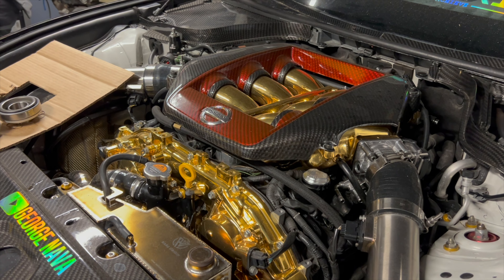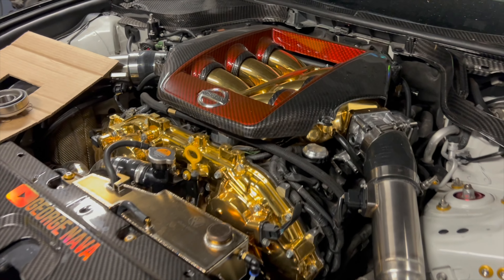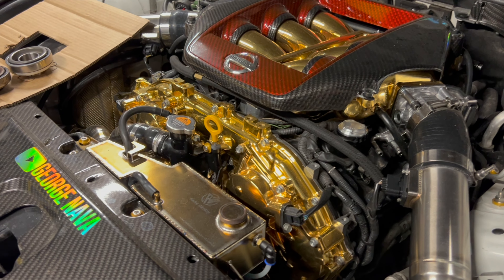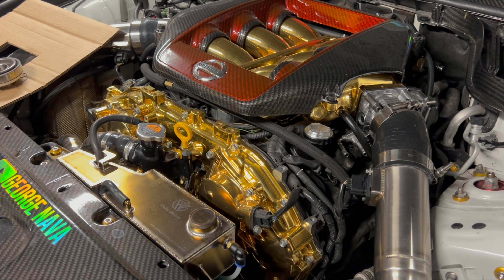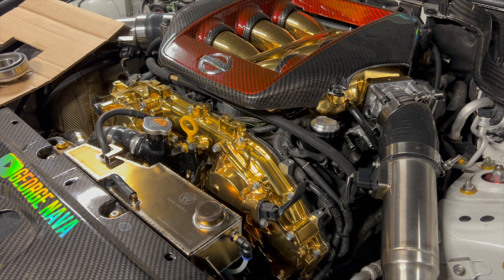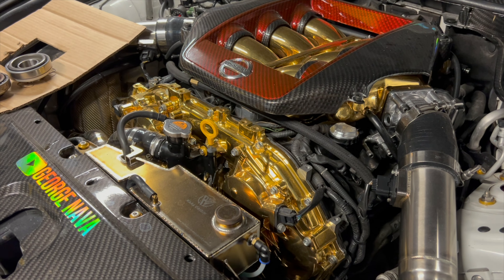Just making a real short update video for anybody wondering what's going on — wanted to give a little explanation as to what was going on with George's car. We had a few concerns: an oil leak with the oil cooler hoses, the oil pan, and then the main one was the inability to shift the car into gear.